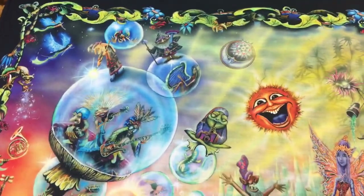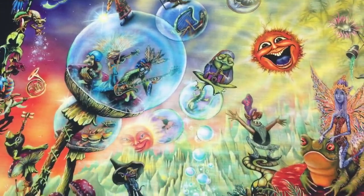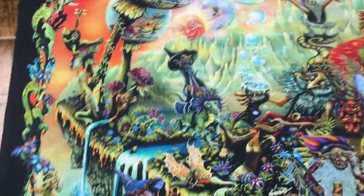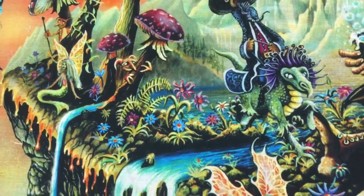Here you see a happy sun and a fractal moon. Here's a band playing in bubbles and on bubbles for the entertainment of the workers. Here we have a little magical tuba. Look in the little mushroom forest and you find a little mushroom creature.